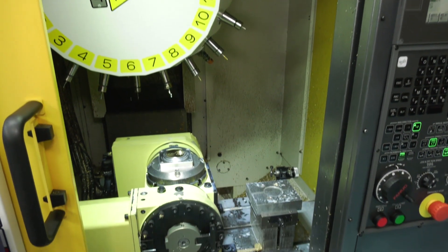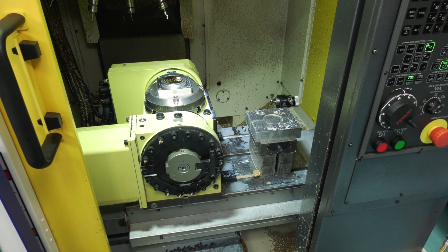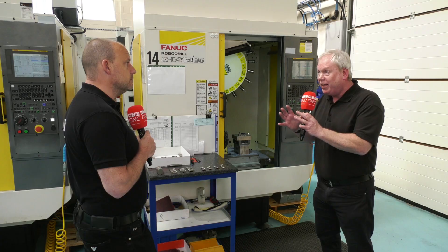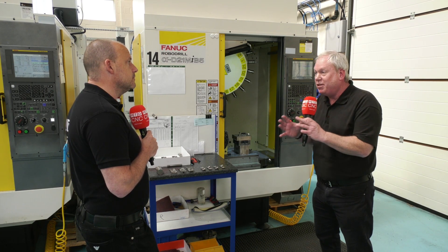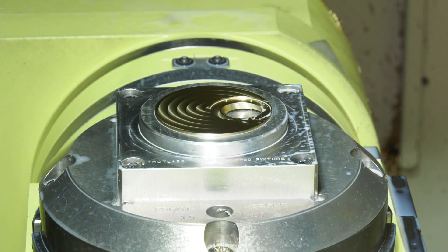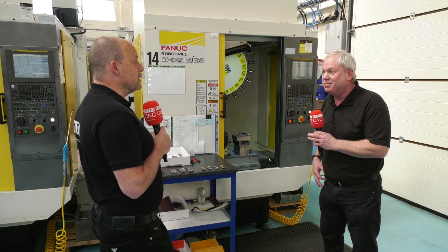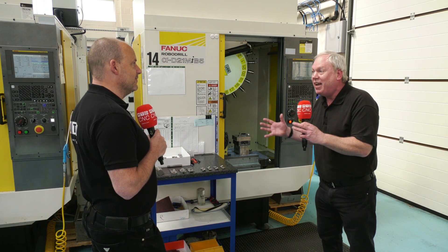Why did you go for the more compact solution that we have here? Well, because it's five-axis, believe it or not, everything is contained in a very small area anyway. Assuming the component is not much bigger than, say, 200mm in diameter — maybe even a little bit more than that — it will fit everything you need. So you don't need to go for a bigger machine, and you're not talking about three vices in a row. You don't need that — everything is in that local area.